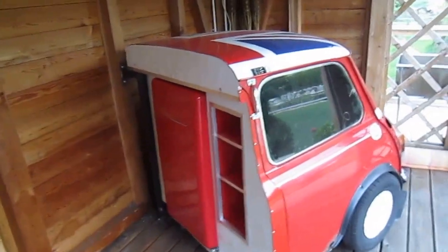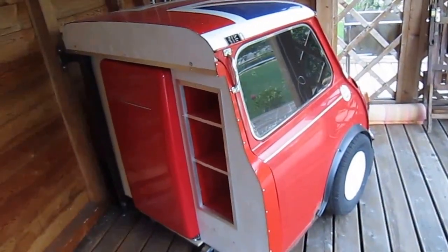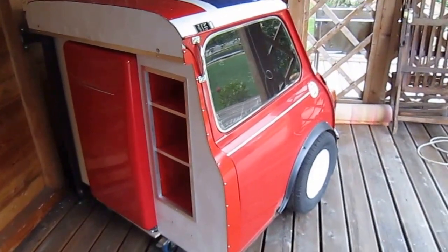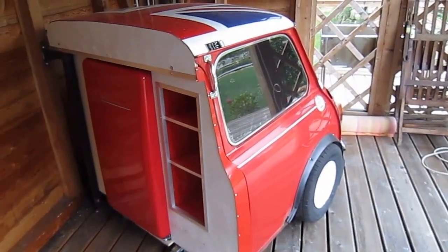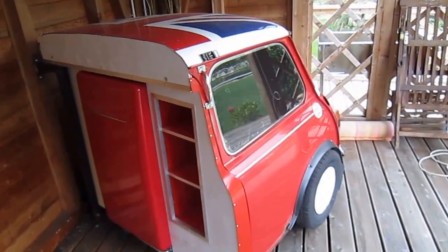When people come along and look in the garden they say, 'Why is this car halfway through the wall?' And I just say, 'Well, it's our mini bar — like you get in a hotel.' Something a bit different. It was going to the scrap anyway and all the bits and pieces were on it, so I thought why not use it.